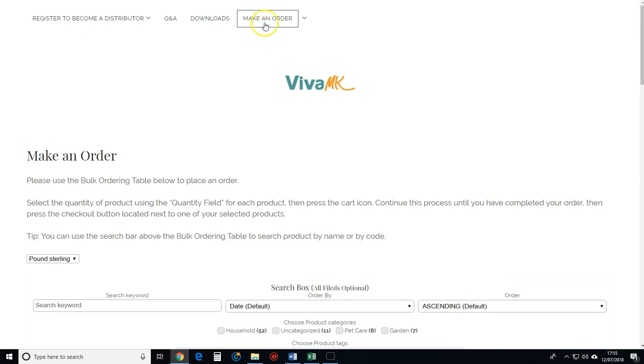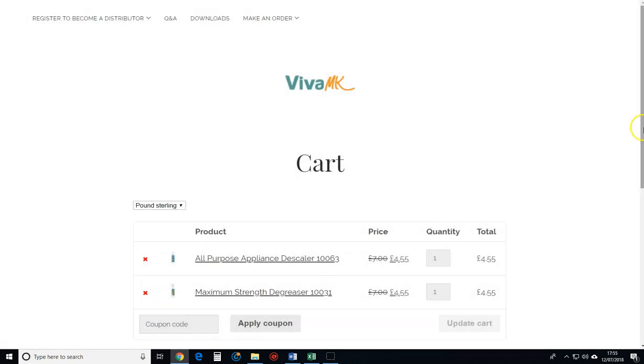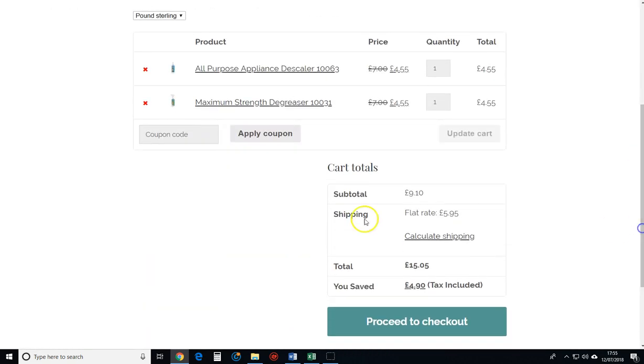Now if we go back into the cart you can see those two items have been added — ignore the coupon, that will come at a later date. And now there's two items there. Proceed to checkout.